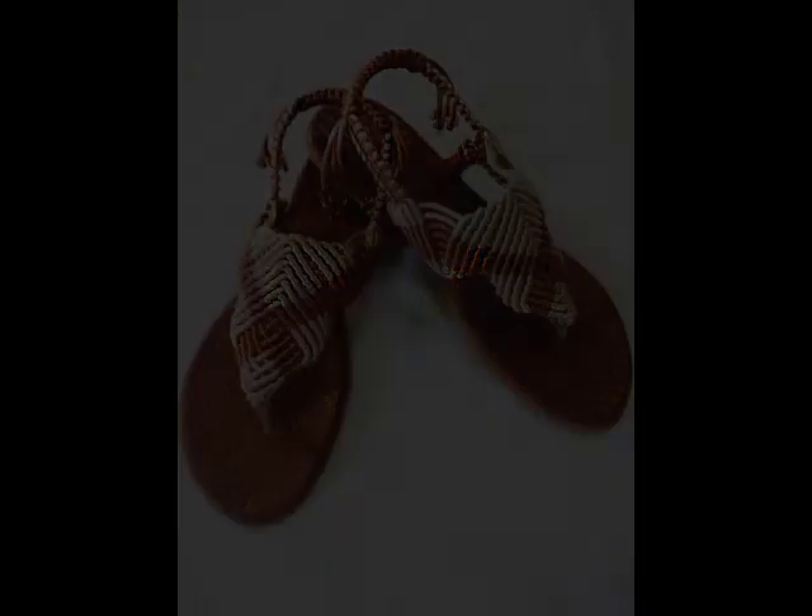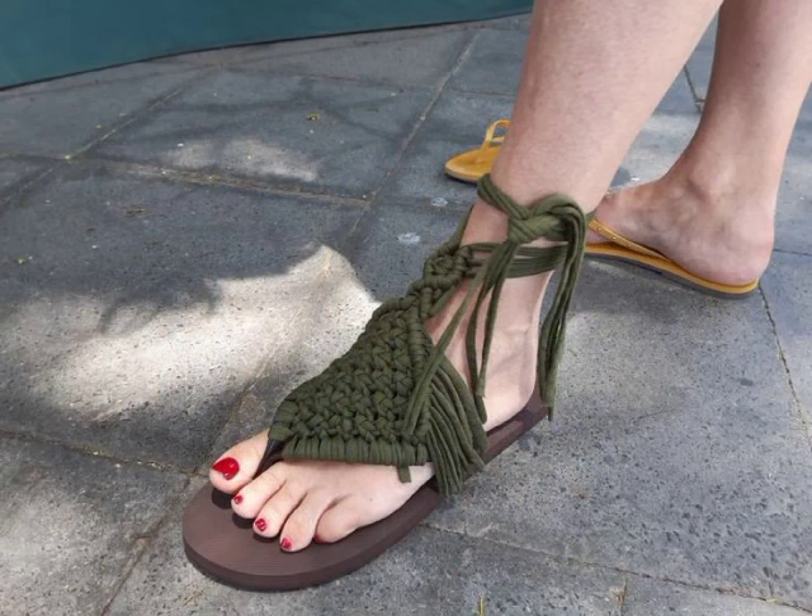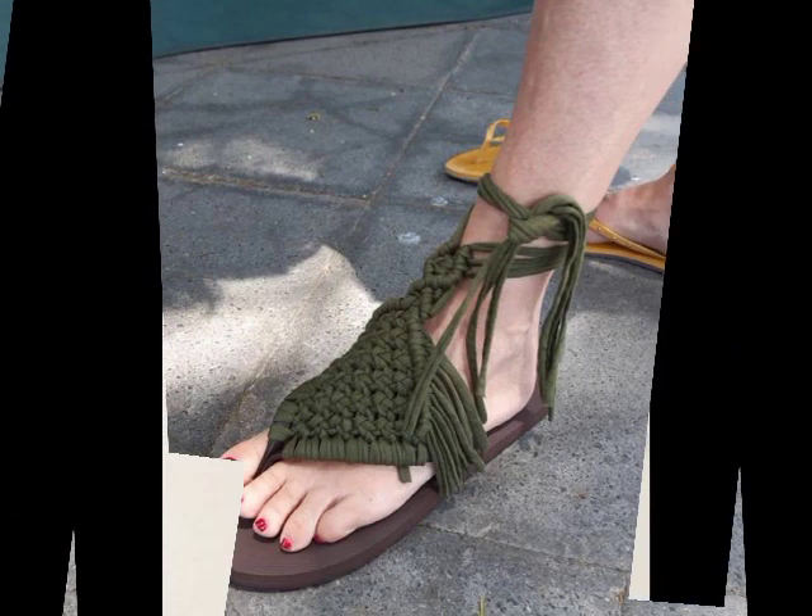You can just purchase the sole from the market, and you can make these kinds of macrame sandals very easily at home if you know macrame work. You can give them a try.